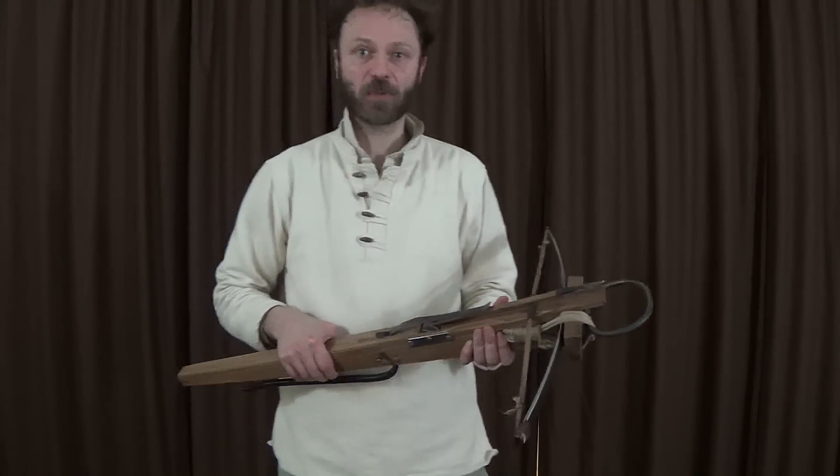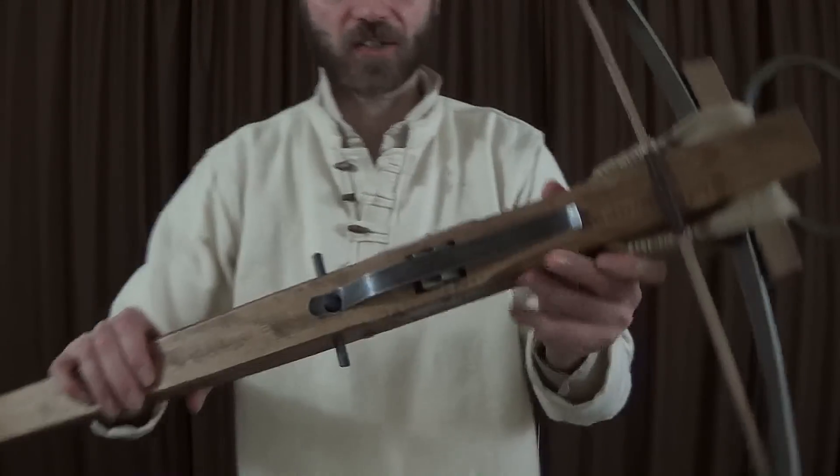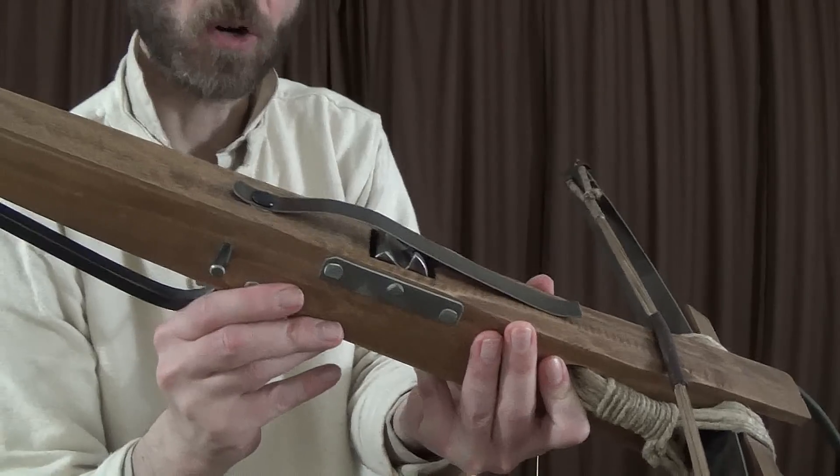Here's another one about crossbows. This one's going to be about how they work. I have an example here of a hunting bow from the 14th century. You'll see that it's got a spring on the top there, for holding the quarrel on.